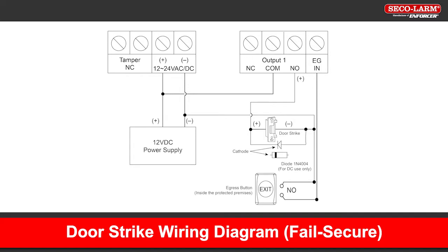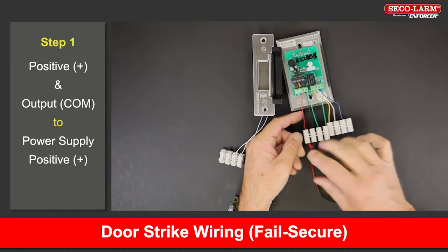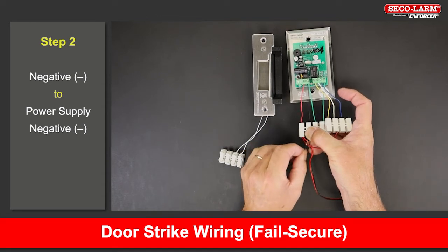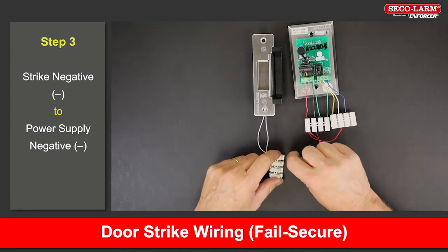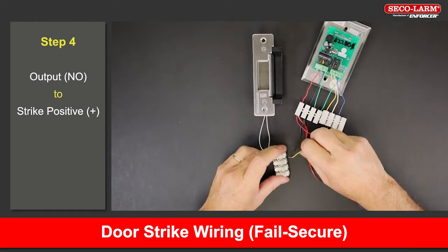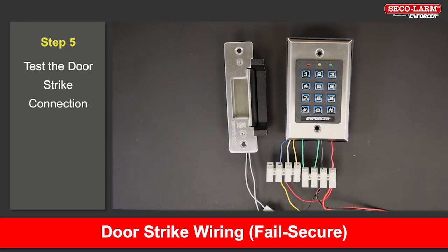Let's start with the door strike hookup, which would be a fail secure setup. Note the diagram here before we show the steps. Connect the positive terminal and the common to the positive terminal of the power supply. Connect the negative terminal to the negative of the power supply. Connect the negative of the strike back to the negative of the power supply. Connect the normally open of the output to the positive side of the strike. Now we will test the unit.